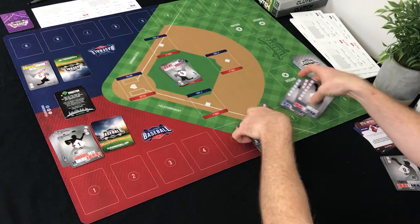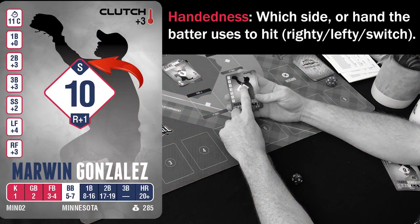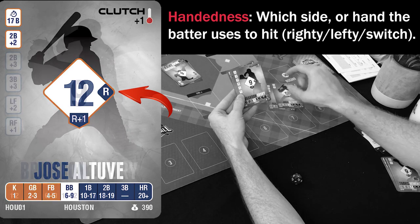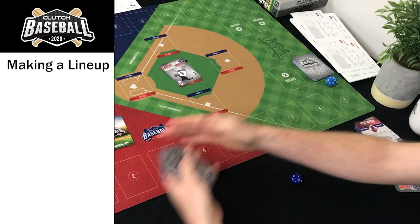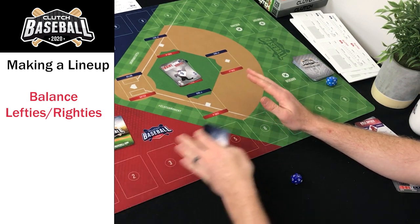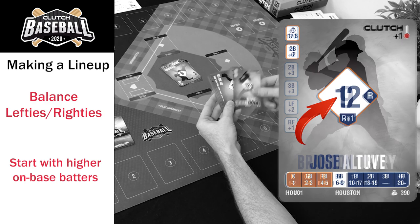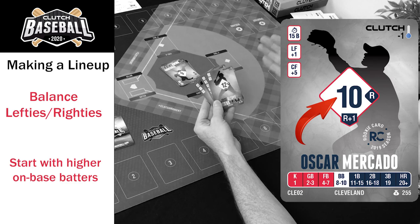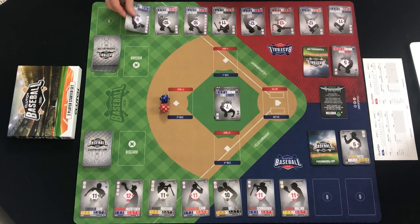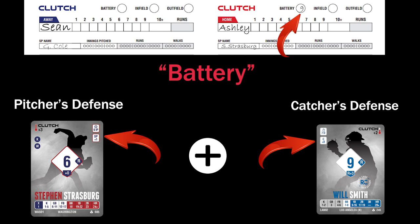When creating your lineup, just like real MLB, players have their handedness listed: switch hitter, right-handed batter, etc. Two things to consider: balance your lefties and righties, because matchups are a big part of the game, and prioritize high on-base guys. The big number in the middle of the card is their on-base rating — that's what matters for gaining the advantage. Defensive ratings are calculated at the top of every scorecard: battery (pitcher + catcher), infield (SS, 3B, 2B, 1B combined), and outfield (LF, CF, RF combined), each used for different in-game situations.